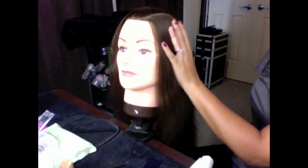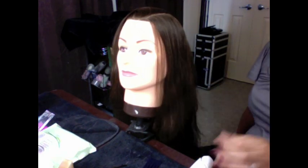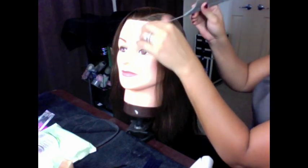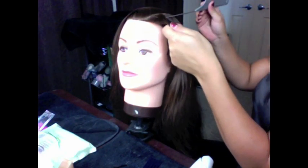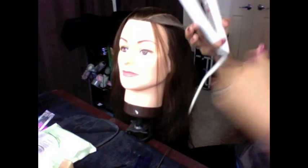I'm going to show you a few different techniques because there's not just one curl you can achieve with a flat iron. We're just going to start off with the simplest one that everyone sort of knows how to do. That is the main curl you get when you go to a hairdresser and say you want your GHD curls. And this is how it works.